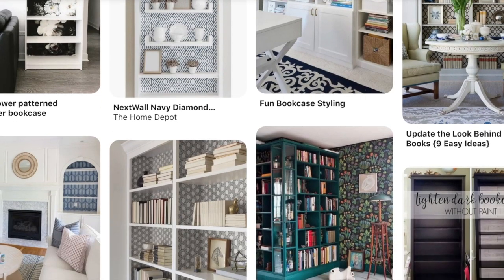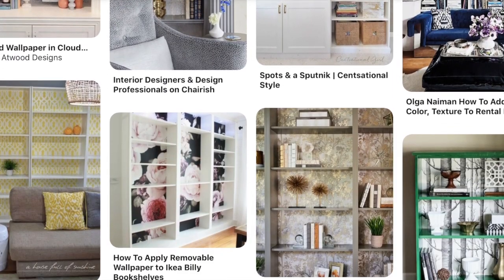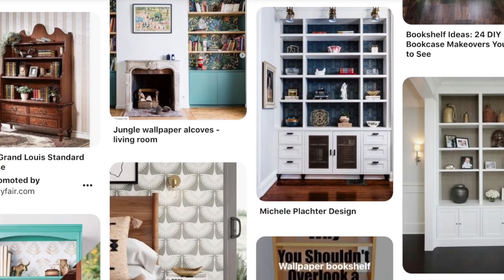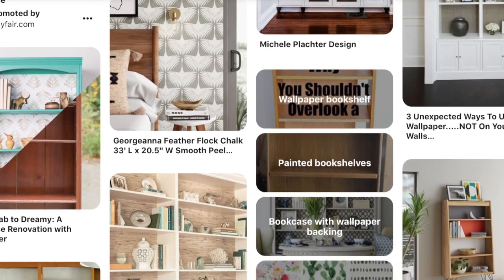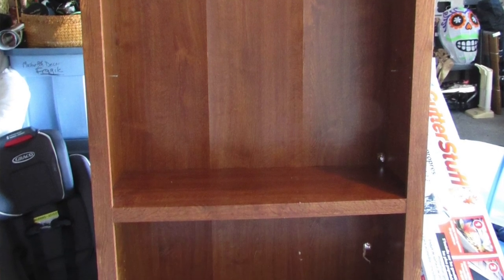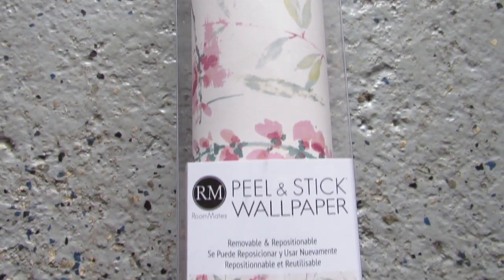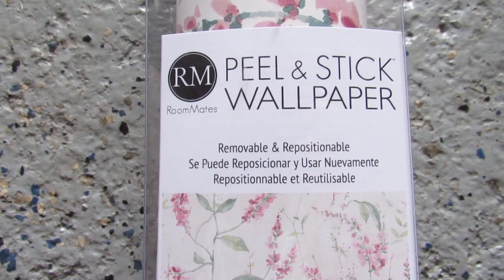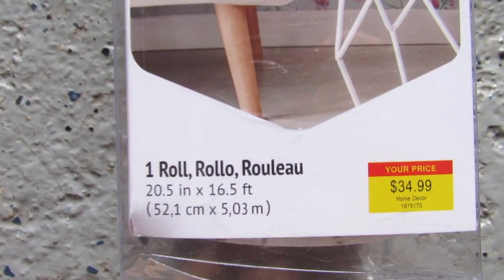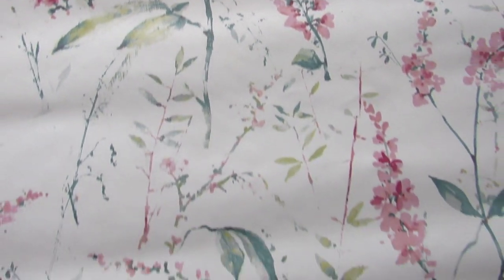Originally I was going to paint this bookcase white as usual, but then I was on Pinterest and I really liked how a lot of bookcases were styled with peel and stick wallpaper on the back. So I decided to go a little bit out of my usual color palette and leave this bookcase as is. I decided to use this beautiful floral peel and stick wallpaper I picked up from Hobby Lobby. This was about $34.99 — you cannot use a coupon on it — but it's really good quality, easy to apply, and I even had a little bit left over that I used on my craft table.